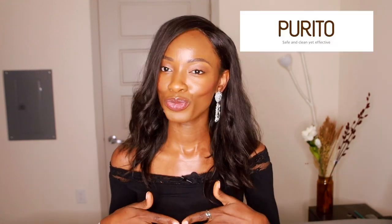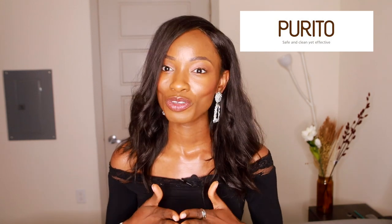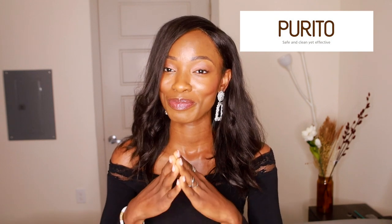Hey guys, welcome to another video. In today's video, I'll be talking to you guys about Purito skincare. A lot of you guys have actually told me to review this brand, and I think this will be my first K-beauty brand on my channel. This is just the beginning of the K-beauty series, so get ready.